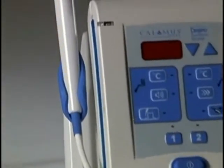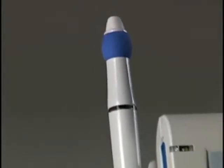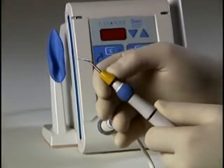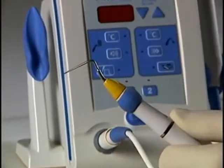Operation of the Calamus pack handpiece is simple and intuitive. With the unit off, the electric heat plugger or EHP tip is inserted into the pack handpiece and slowly rotated until it locks into place.